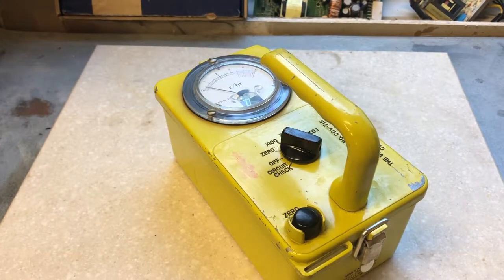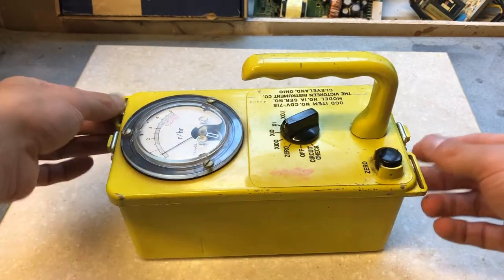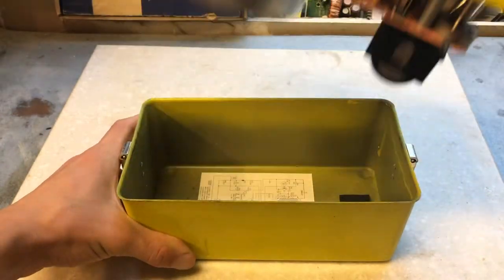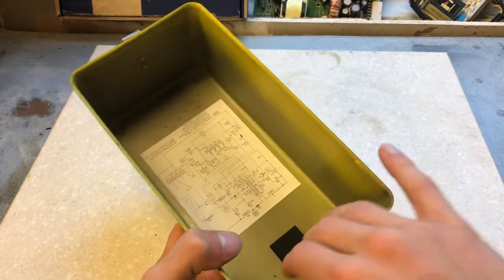Now let's take a look at the inside of the 715. The latches are located next to the carrying strap handles. When flipping those open, we can pull it apart. The bottom case has a foam block for keeping the battery in, and the circuit diagram.